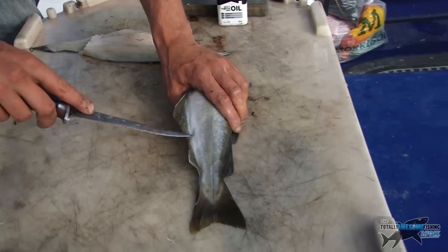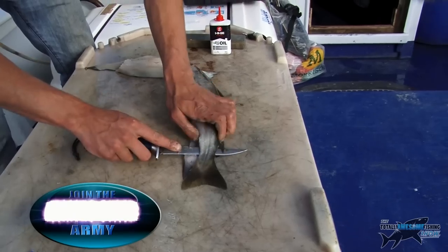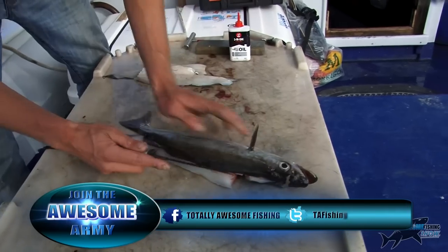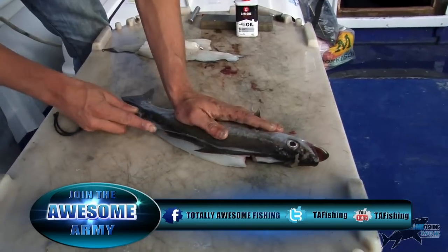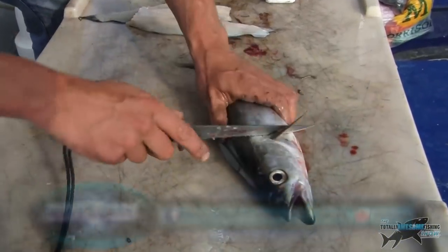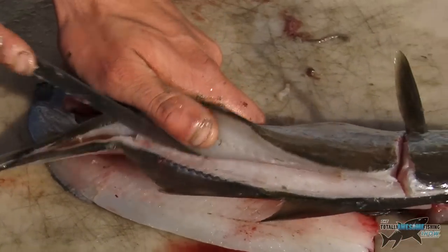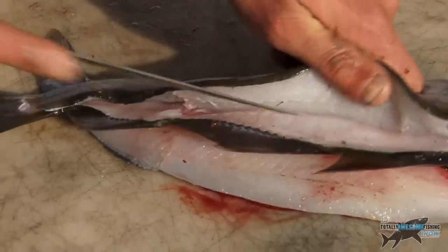Over to the other side again. Pierce the skin, feeling for the backbone. Along the back with nice long strokes. If you've gone a little bit into the bone, just try and slide them off if you can — it's not the end of the world.